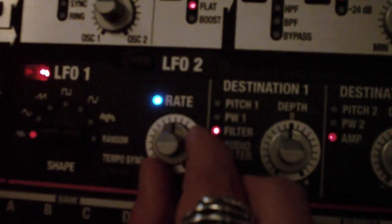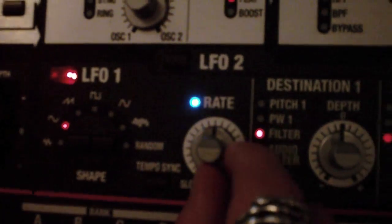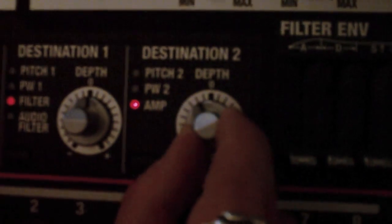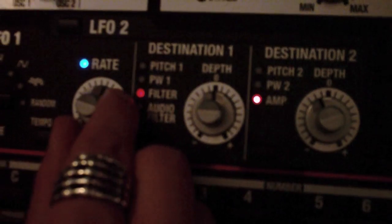Set the rate just a tad faster, about a 12 o'clock setting, and apply that for both layers. Originally I applied it to just the upper level, but for the lower layer set the same rate and waveform, except for the destination tweak it down a bit instead of up, just to give it a bit of variation — perhaps a tad higher rate also, simply for variation purposes.